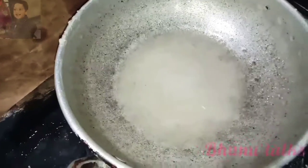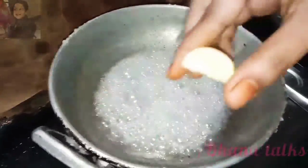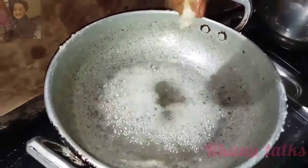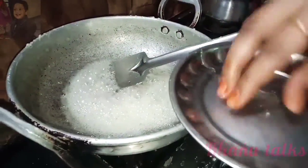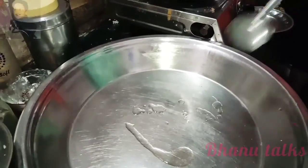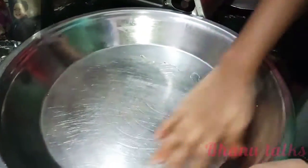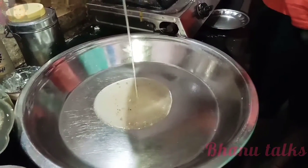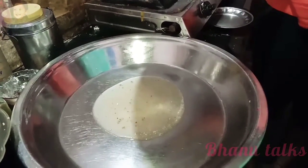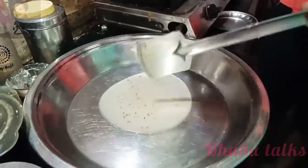Now let's wait until the plate. Let's take a plate and put the oil on the plate. Let's take a plate and put it on the plate.